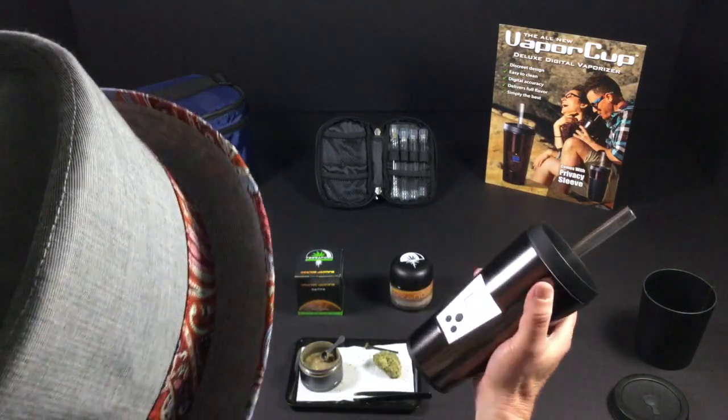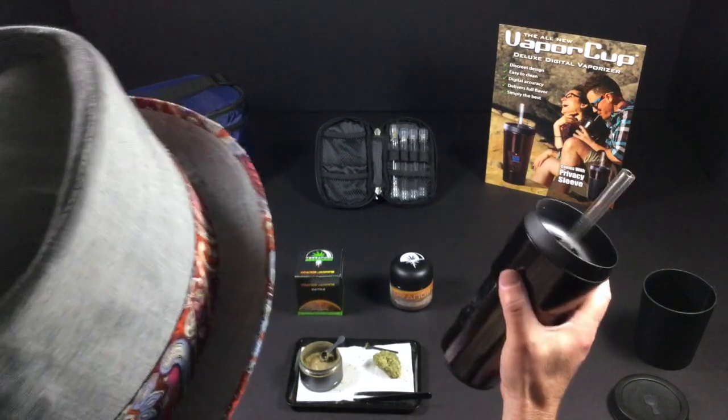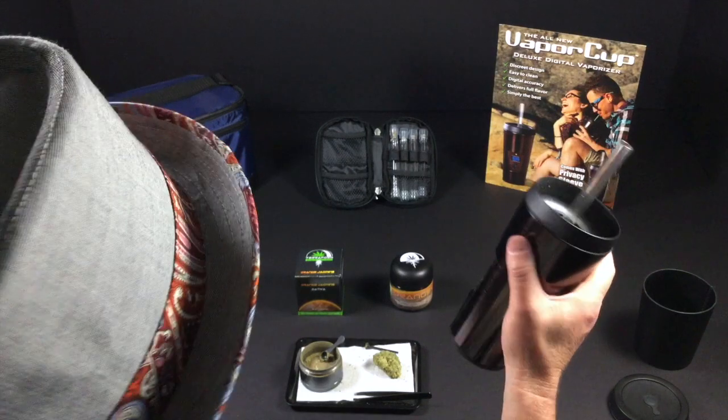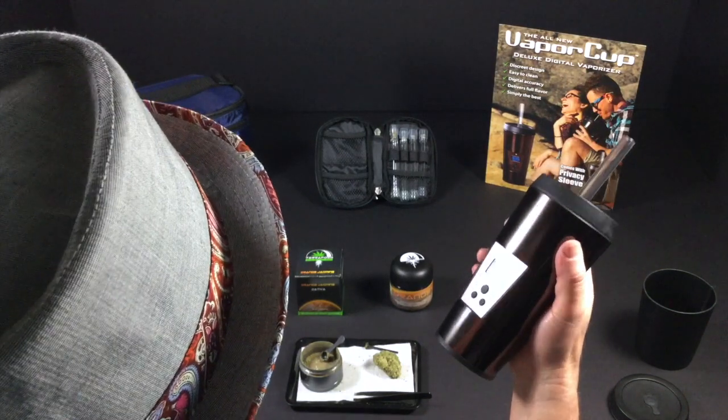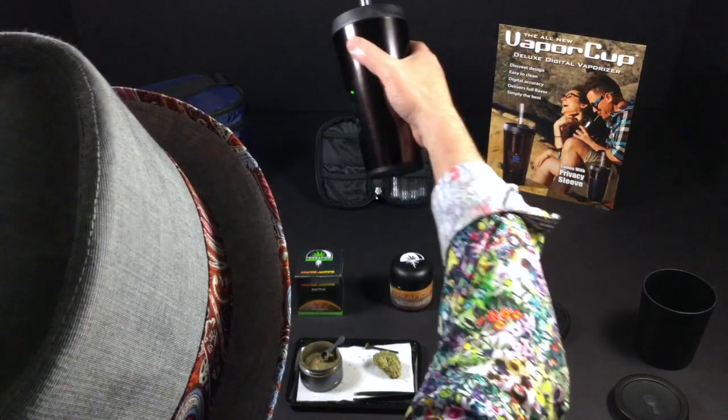This is the Doctor for Weed Entertainment — thanks for watching. If you want to see the vapor cup, you can find it at vaporcup.com, they're in stock. This is the greatest unit ever. Thanks for watching the videos, please subscribe — party on, my friends.